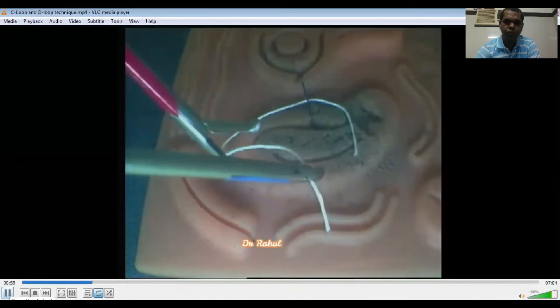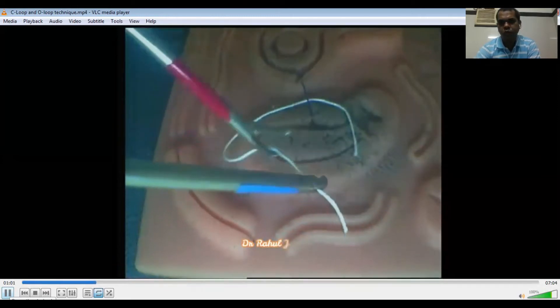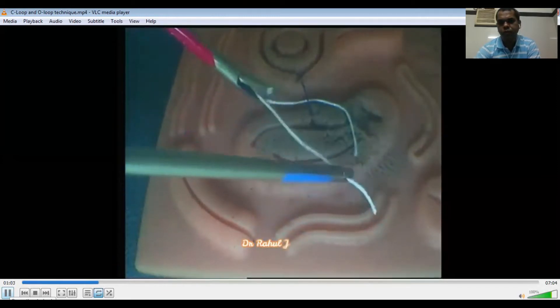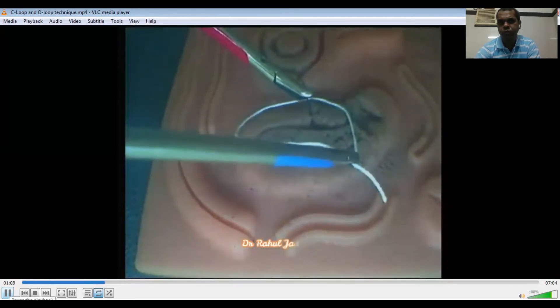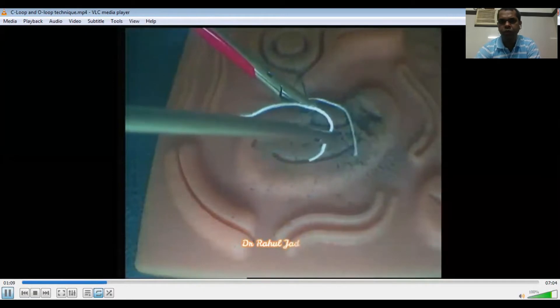Now we have to supinate this right arm like this. This is the supination, and this supination will create this camel arm at the tip of the right needle holder. Now this right needle holder will become passive, and the left needle holder will pass through this loop and then catch this short tail.